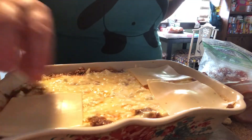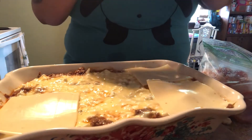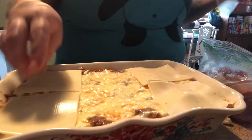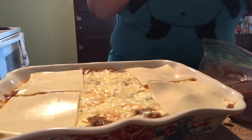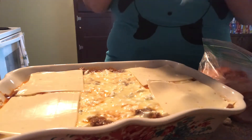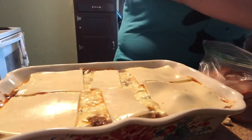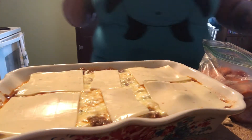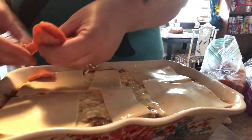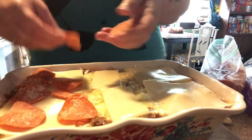I hope you guys are getting a good view of this — I wish you could smell it in here, it smells divine. I'm ready to eat it just the way it is but I know I have to cook it first. I have just one slice left so I'm going to break it in half and stick it right in the middle so there's a little cheesy goodness in every bite. Now do your pepperoni again.